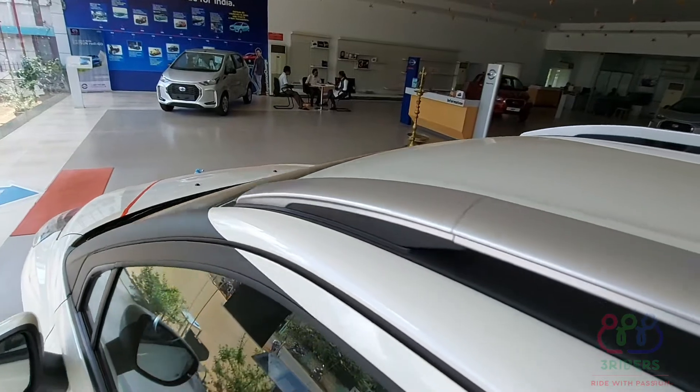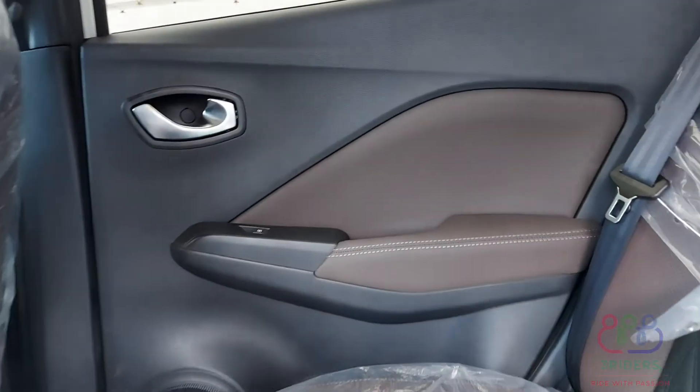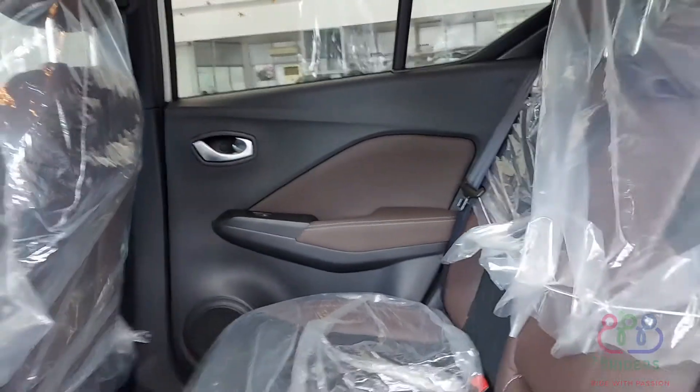There is a charging circuit in the back. The back seat is very comfortable.